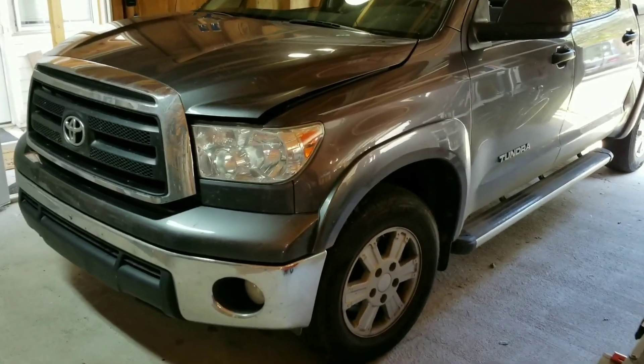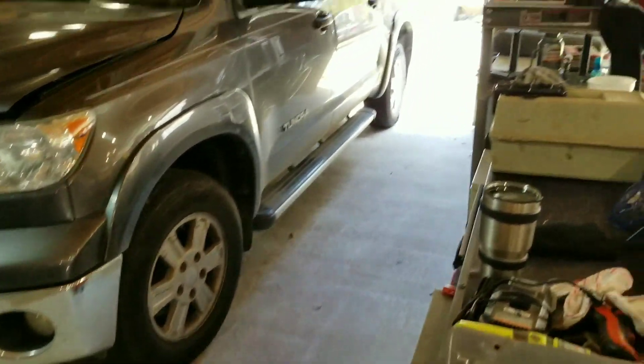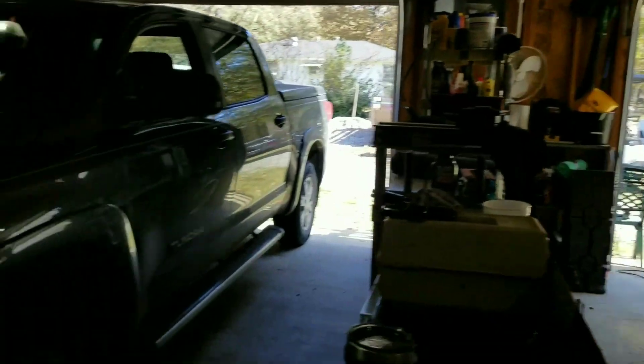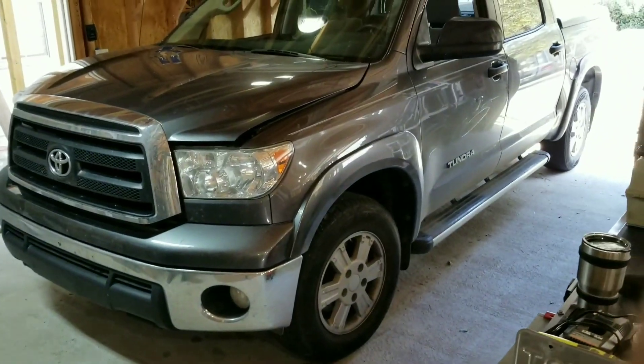All right, today we are going to be working on a 2011 Toyota Tundra. We're going to be doing the front and rear brakes. This is my brother-in-law Sean's truck. We've got Gina's help - she's our little gopher. She's done like six or seven of these, so she's going to help us know exactly what we're doing, but she says she's not going to lift a finger because she wants us to learn.